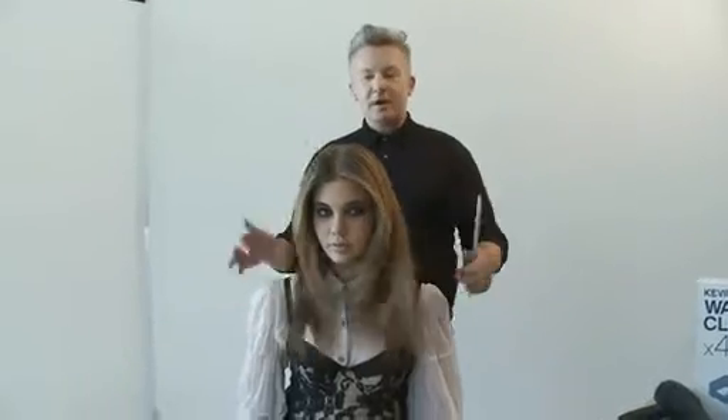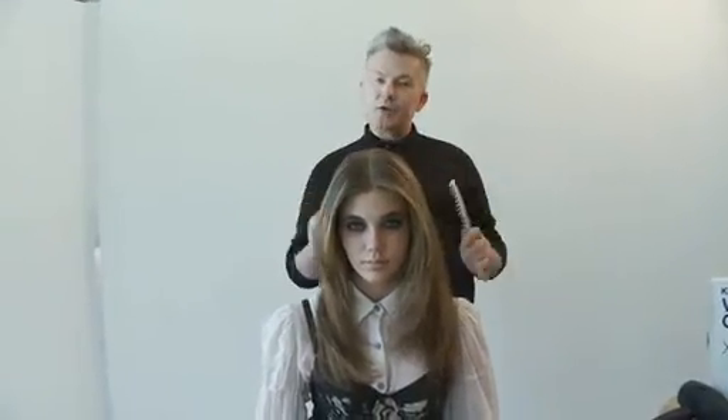Hi, Kevin here. I'm going to show you how to use our new invention called WaveClip. WaveClip is quite an ingenious invention — what it does is it gives your hair just that very subtle, slight movement.